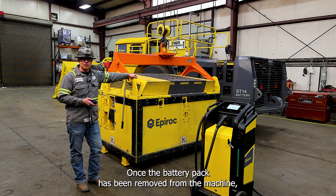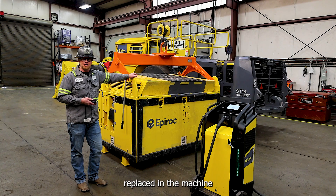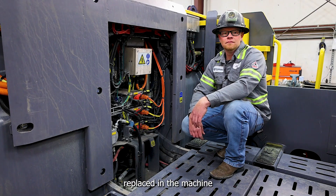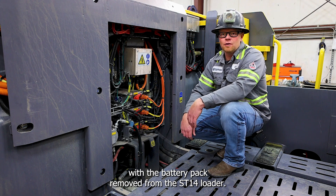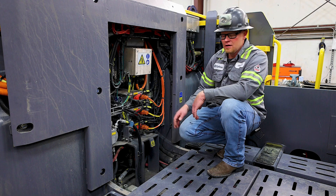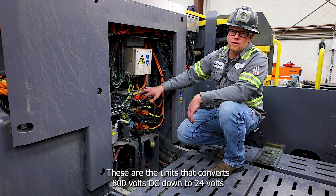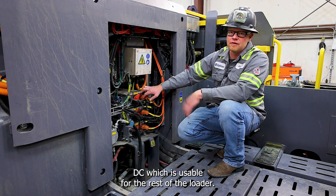Once the battery pack has been removed from the machine, the lifting tool can be transferred to a fresh battery and that battery can be replaced in the machine. With the battery pack removed from the ST14 loader, we now have access to the three DC-DC converters. These are the units that convert 800 volts DC down to 24 volts DC, which is usable for the rest of the loader.